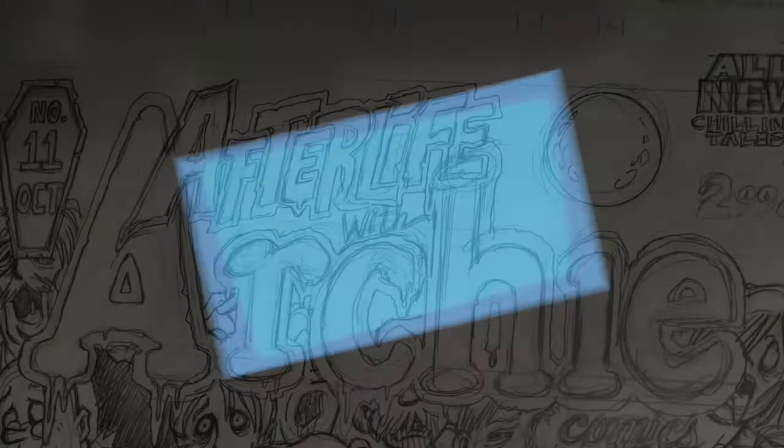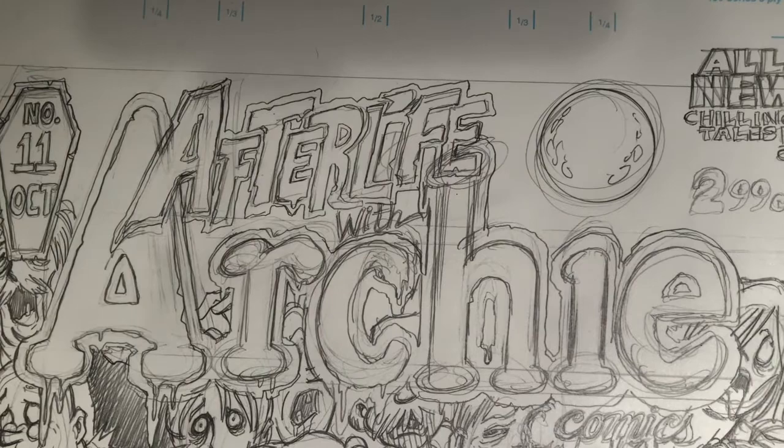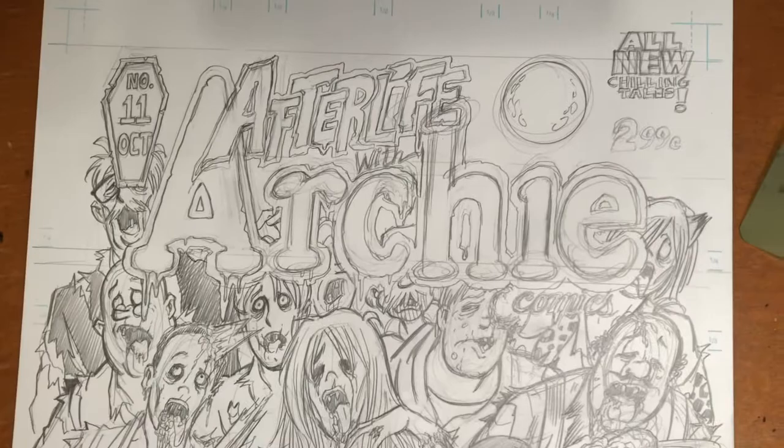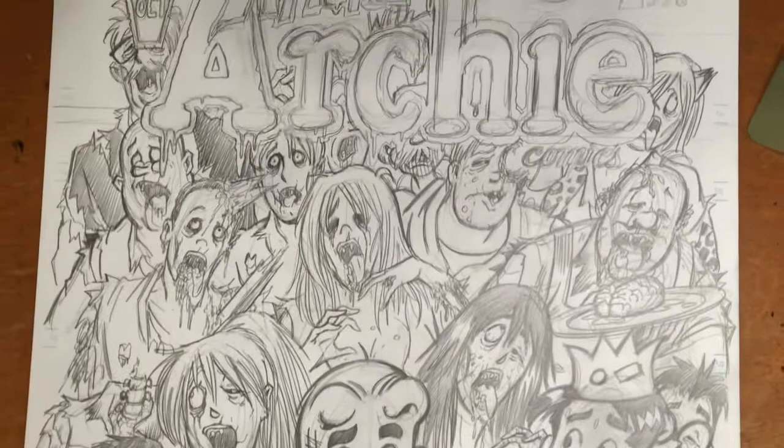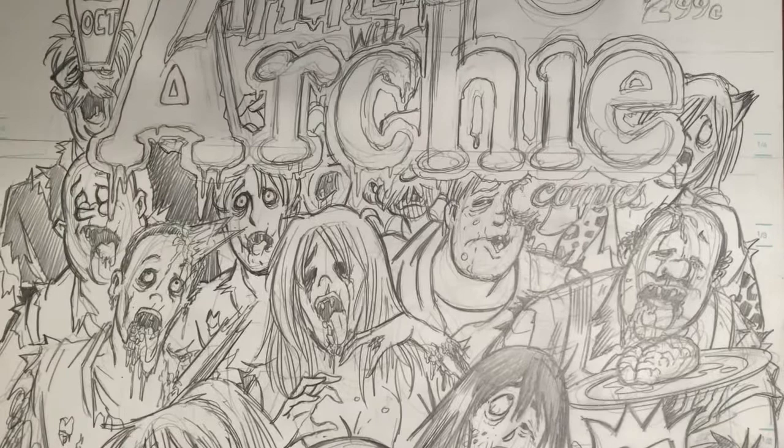It's Fernando Ruiz Art. Hi everybody, thanks for tuning in. Here is my pencil piece that I did a couple of weeks ago for my faux Afterlife with Archie cover, and this one is just full of lots of people. I finished the pencils, so tonight I thought I would give it some inks.